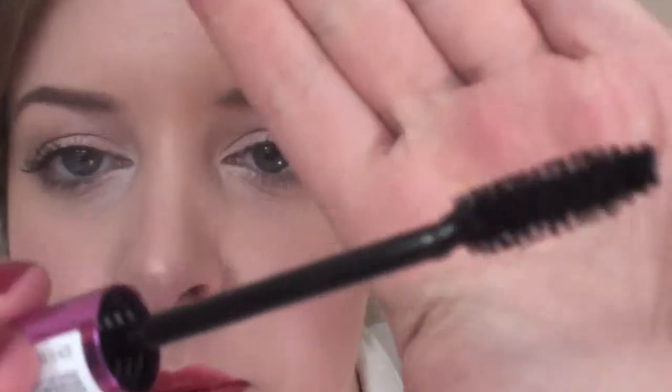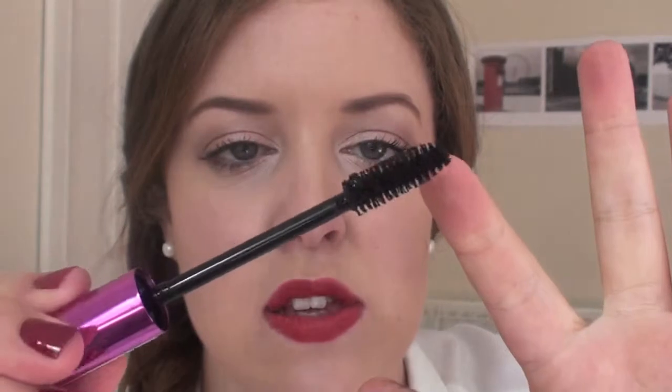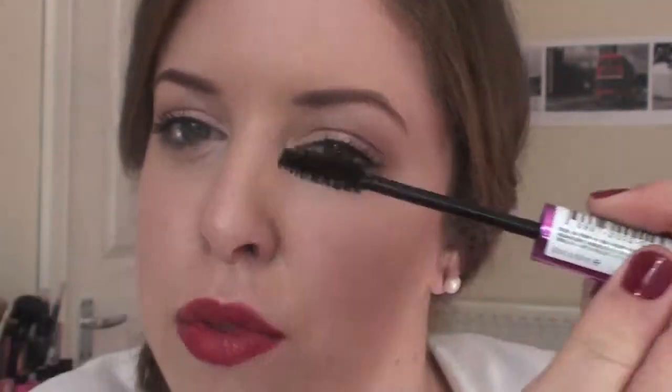Wow, this is my new favourite mascara. This is really good. That's so nice. That's so much quicker. The brush kind of — look at this — it's got sections here, and then it's got four sort of sections of bristles coming out, so you get bristles, then nothing, then bristles, to really comb through your lashes.